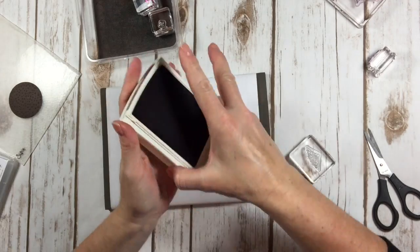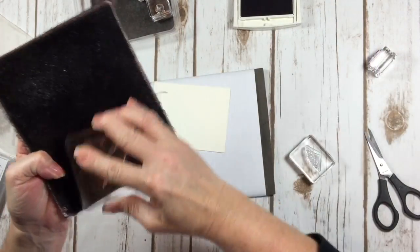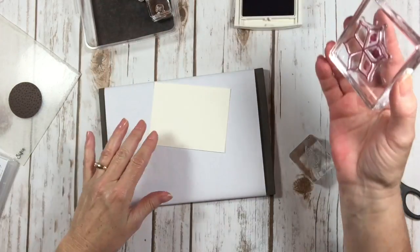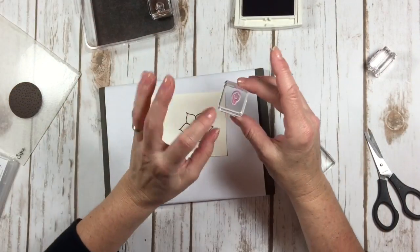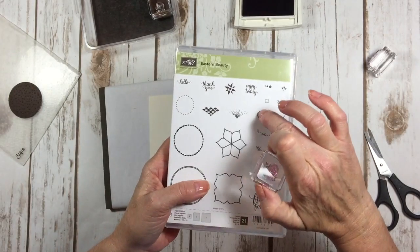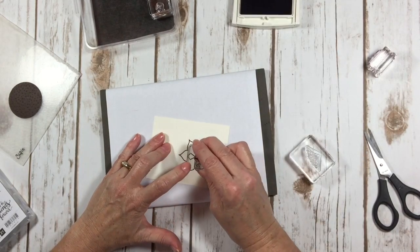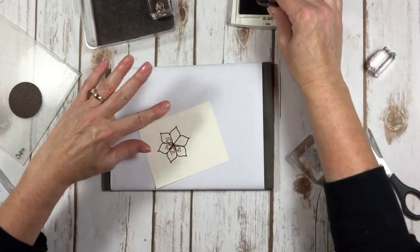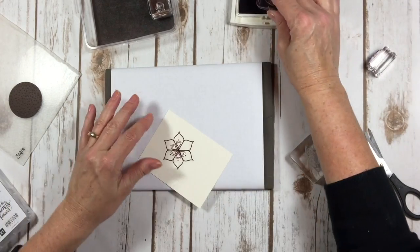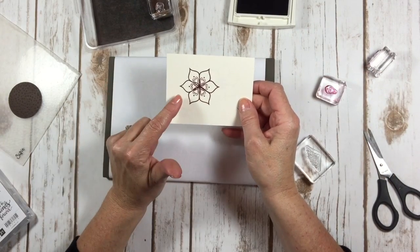I'm going to come in with Fresh Fig, clean my stamp off, and stamp this flower. Then we've got this little element — that heart with the little dot on it — which fits right inside each one of these petals to give you a really neat look. It looks even neater if you center each one. So there we have a really pretty design with this flower.